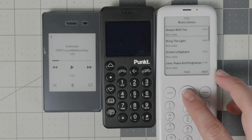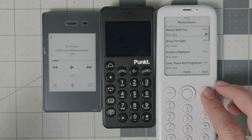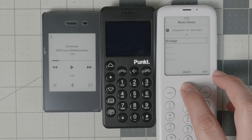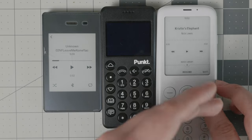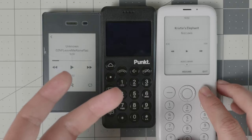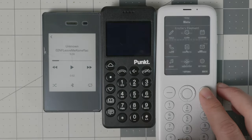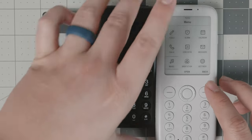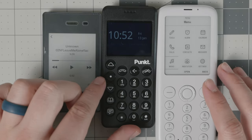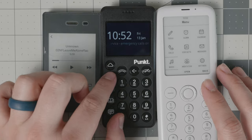The Light Phone 2 also doesn't let you organize music by artist or album. On the Mudita Pure, you can skip tracks and go back, but if you want to navigate to the home screen or check a message, you have to quit the music player altogether — it does not support background playback like the Light Phone 2. The Pong 10 P02 simply has no music player at all.